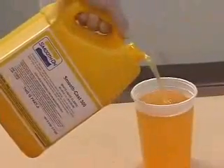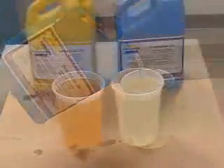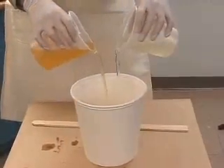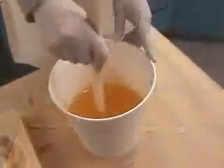Part A is dispensed into a mixing container, followed by an equal amount of Part B. Both parts are then mixed for about a minute.